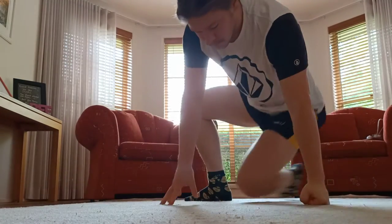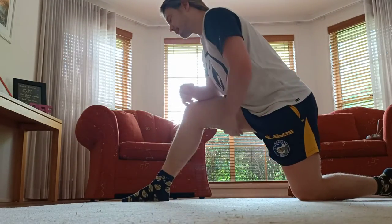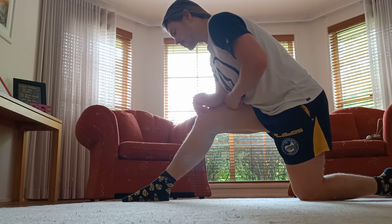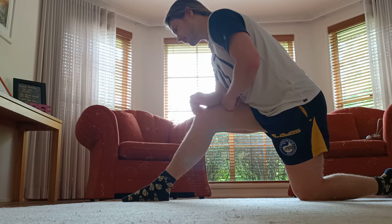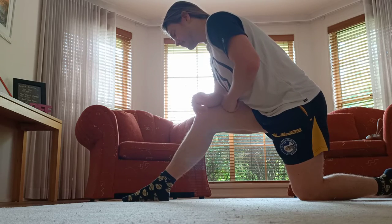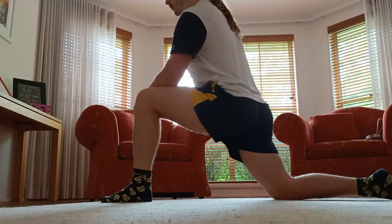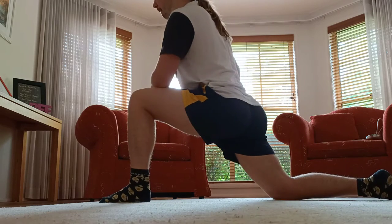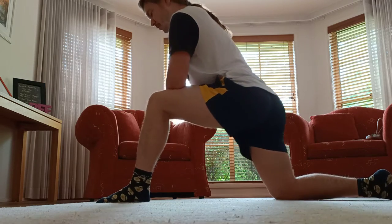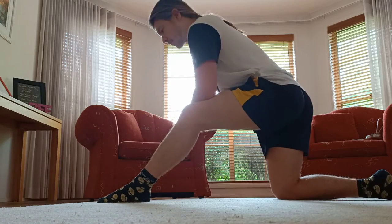Moving on to another hamstring stretch. I really like this one because it doesn't put as much tension on my hamstring as the one I did before. This is just a nice hamstring stretch where I can rock forwards and backwards — rather than being a static stretch, I feel like it's more of a dynamic stretch. I really rate this stretch actually. Just realised it kind of looks like I'm doing some yoga poses, you know, with the sunlight in the background and silhouetted. It does look a bit humorous, if you ask me.